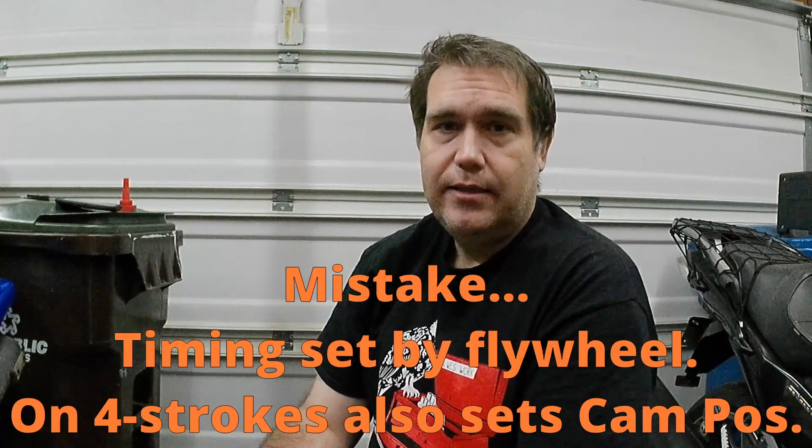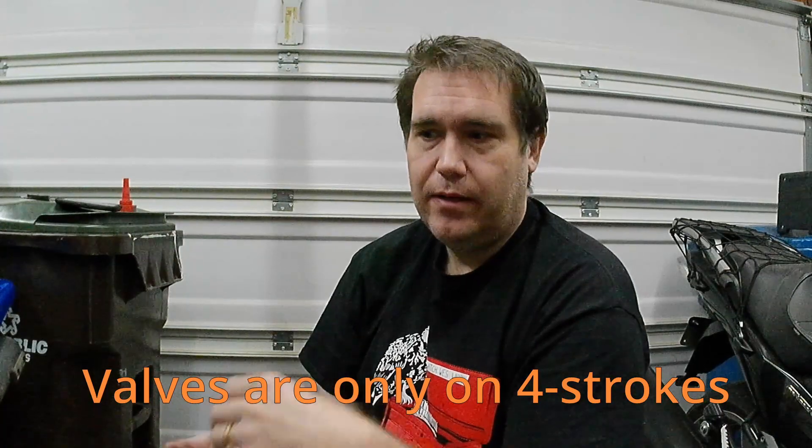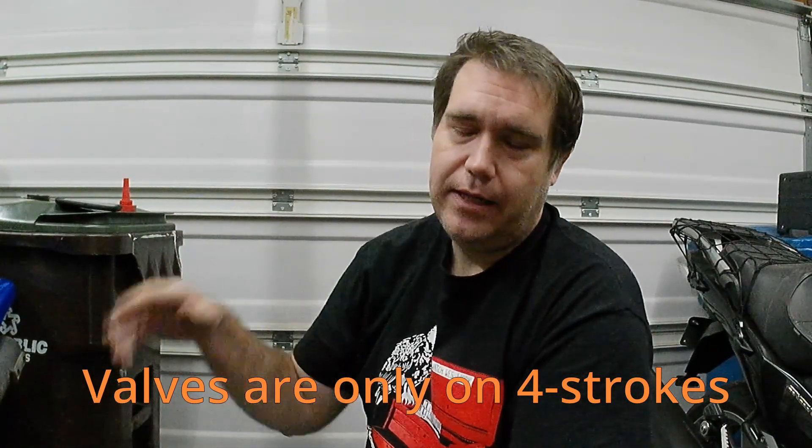Usually your timing is set just by the cam chain and the position of the cams. A cam is simply a shaped lobe that rotates around in order to press the valves open and closed. Timing basically has to do with those valves and the spark — you've got to have the spark at the right time. If you don't have the spark at the right time, the engine won't run. That's what most people refer to when they're talking about timing.